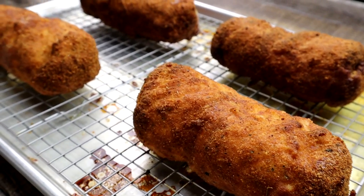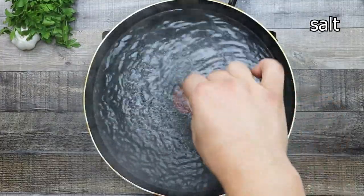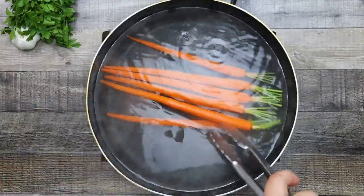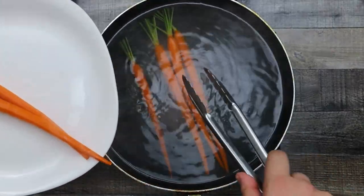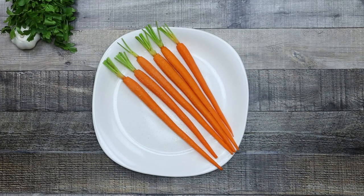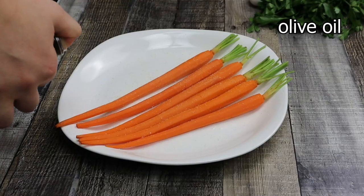My Chicken Kiev is ready. Take it out of the oven and let it rest for 10 minutes. While the chicken is resting, cook the carrots: bring water to a boil, add half a teaspoon of salt, and add the carrots in. Cook them for 2 minutes, then transfer to a plate, season with salt and pepper, and drizzle with some olive oil.